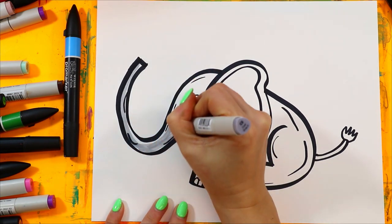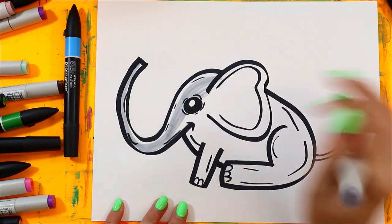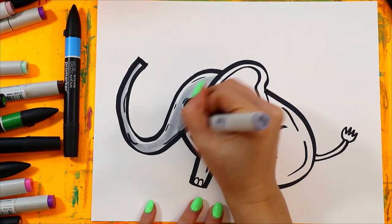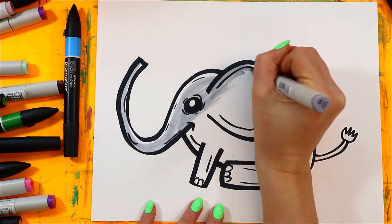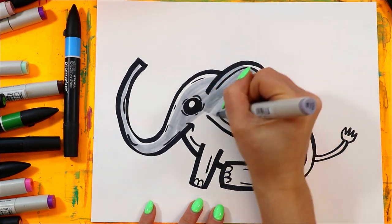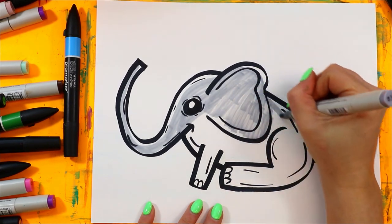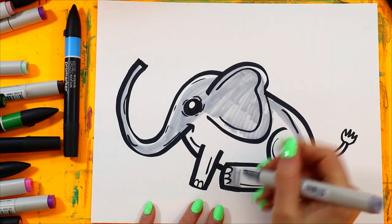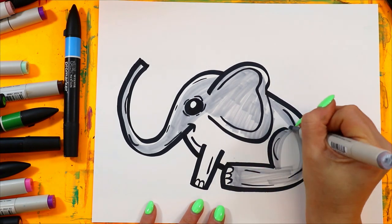I'm going to leave a little bit of white along the top for some highlights. You can color your elephant any color — you don't have to do a gray elephant. You can do purple elephant, pink elephant, blue elephant.